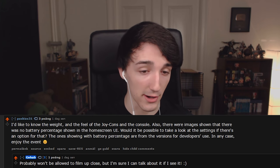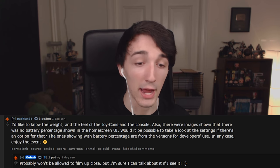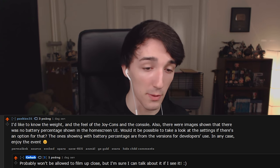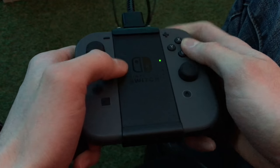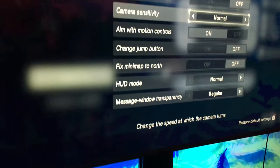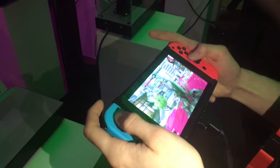Next question: what's the weight and feel of the Joy-Cons on the console? Also, were there images showing no battery percentage on the home screen UI, and is there a setting for that? Sadly, we didn't get to touch the menus at all. At certain points I even tried clicking the home button, but it wouldn't take me anywhere. So I can't say anything about battery percentage. Every Switch was also hooked up to a charging kit.